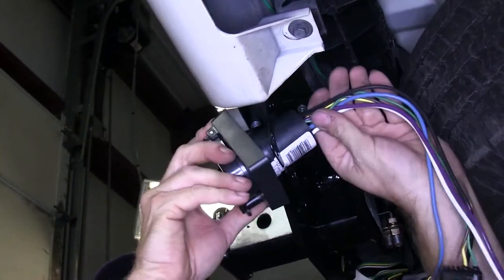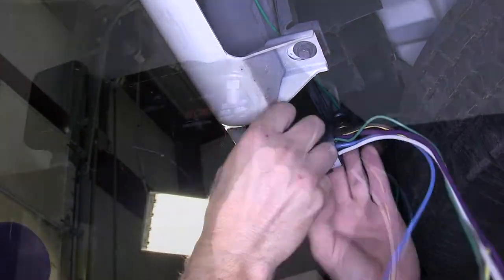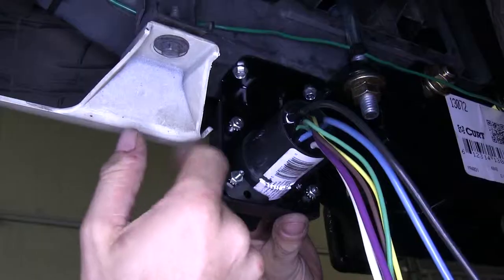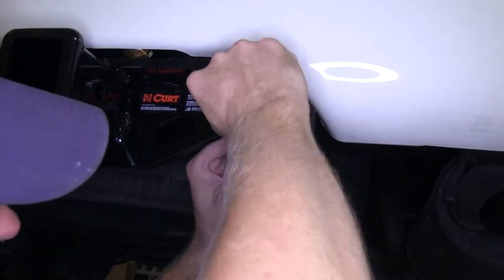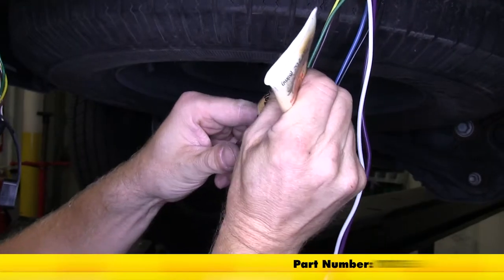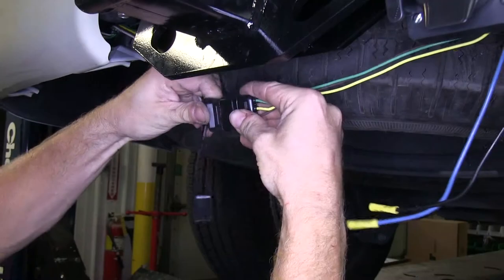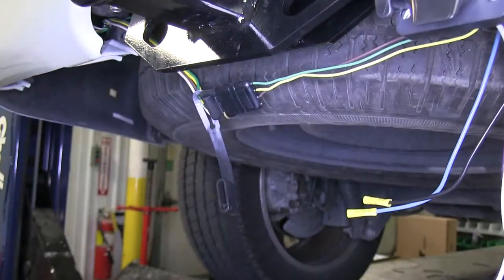Now we'll go ahead and mount our 7-pole connector to the bracket. This comes with the hardware needed to do it, so we'll install the screws and the nuts in the back and tighten it down. Then we'll take the 4-pole connector, apply some dielectric grease to the terminals, and plug it into the pre-existing 4-pole connector on the vehicle.